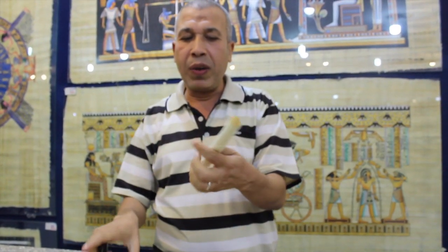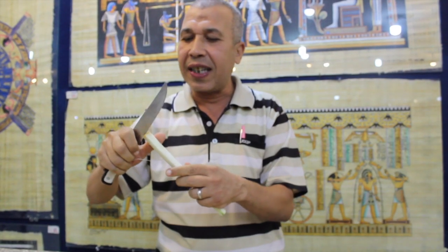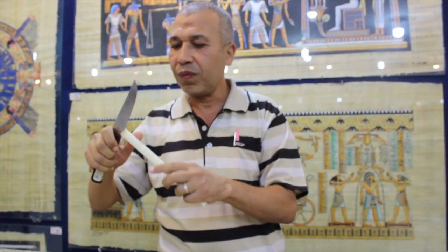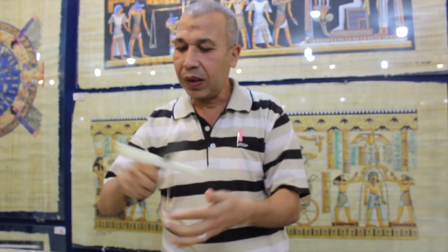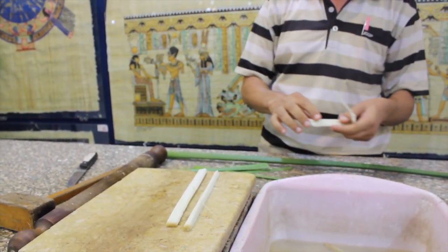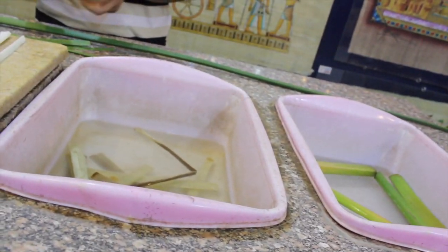To make the fiber, we cut the inner part into thin slices like this. In this condition it's breakable and fragile, because it's full of water and sugar. Sugar is a kind of natural glue — like collagen or gelatin — which we use to attach the slices.